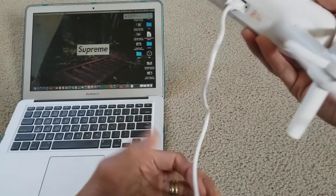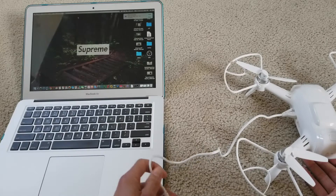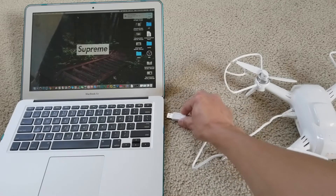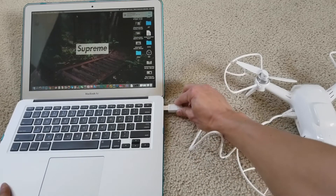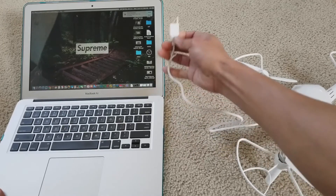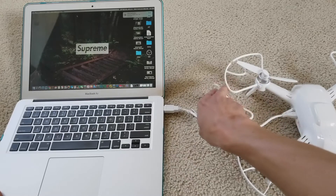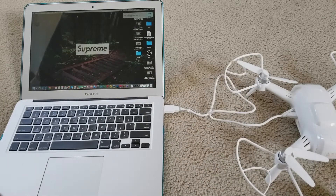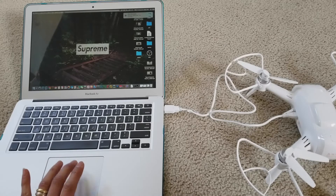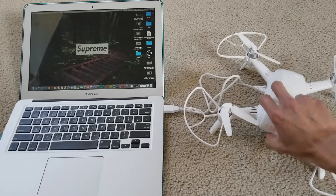After that, go ahead and connect your USB cable into your MacBook. Unless you have a USB Type-C port, you'll need a special adapter or converter. Then just push the power button on the back of your drone.